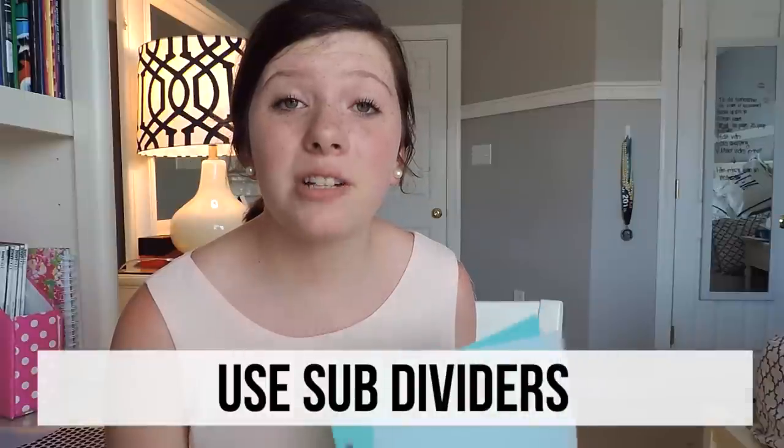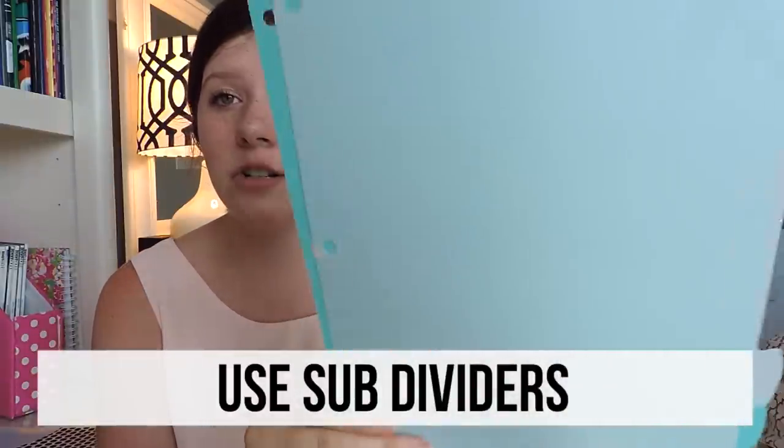My next recommendation about dividers is to have subdividers. These ones are from Avery and they're the write-on dividers. These are great for keeping tests and quizzes together under one section and notes behind another, or dividing your sections into units. They saved my life — it makes papers so much easier to find especially when you keep passing tests and quizzes looking for your notes. You know the struggle, so don't make yourself know the struggle.